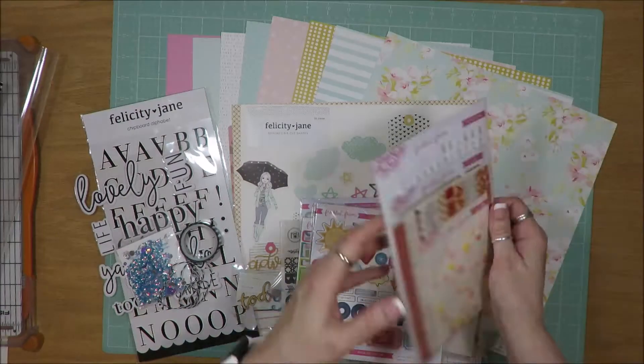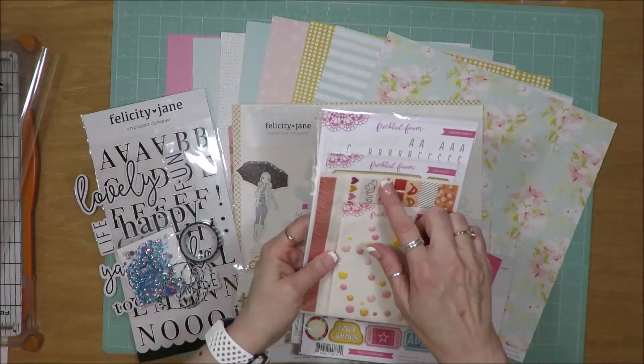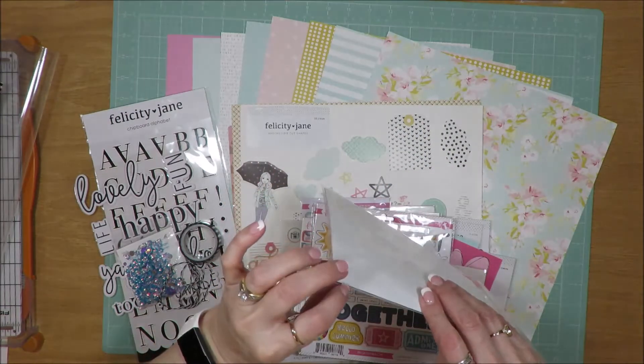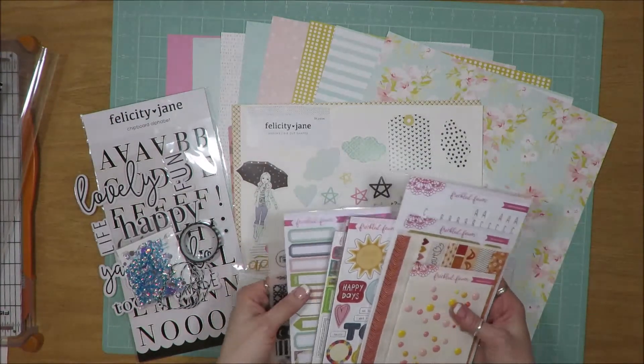This kit — I don't remember exactly when it's from — has lovely colors that I feel like will match the kit as well as some of the oranges. And this white tile letter sticker has gold letters. I have multiple sheets of that — probably at least three or four sheets. So that's what I have from Freckled Fawn.